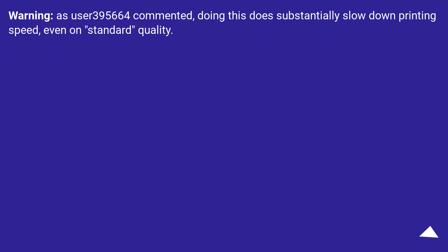Warning: as user 395664 commented, doing this does substantially slow down printing speed, even on standard quality.